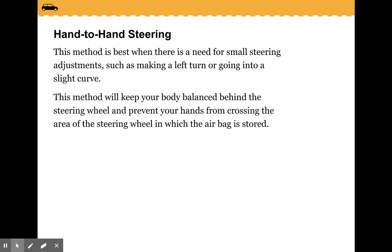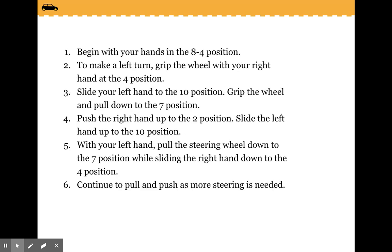The best method is hand-to-hand steering. This method is best when there is a need for small steering adjustments such as making a left turn or going through a slight curve. This method will keep your body balanced behind the steering wheel and prevent your hands from crossing the area of the steering wheel where the airbag is stored. Begin with your hands in the 8-4 position. To make a left turn, grip the wheel with your right hand at the 4 position, slide your left hand to the 10 position, grip the wheel and pull down to the 7 position, then push the right hand up to the 2 position. Slide the left hand up to the 10 position, then pull the steering wheel down to the 7 position while sliding the right hand down to the 4 position. Continue to pull and push as more steering is needed.